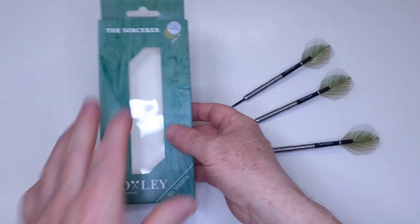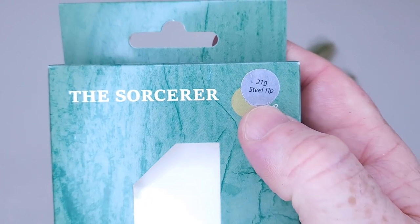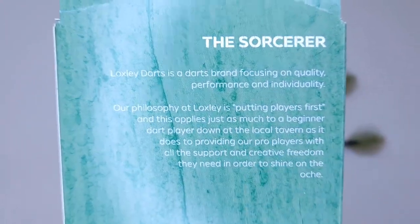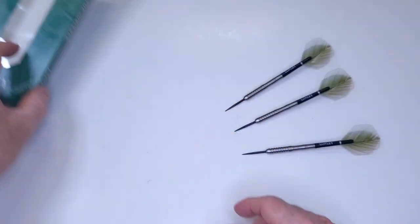Starting with the packaging, we've got the compact cardboard hand case. I did go with the lightest version available at 21 grams. Quick peek at the back here — Locksley's philosophy is putting players first. You can go ahead and pause the video if you want to read the rest of that. But yeah, there's the packaging.